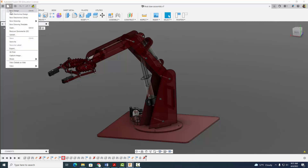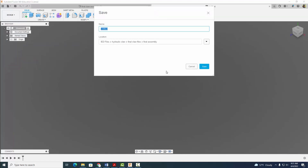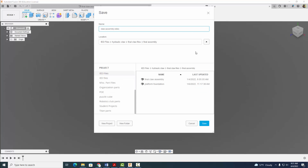Let's come on up and start a new design. When we start an assembly, the first thing we always want to do is save it. So I'm going to call it Claw Assembly Video, and I'm going to save it here.